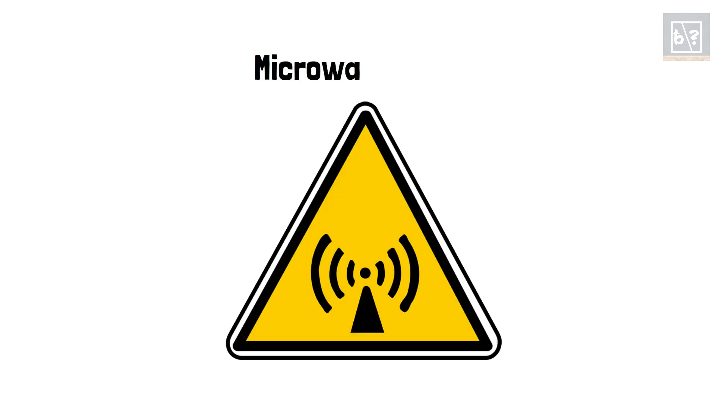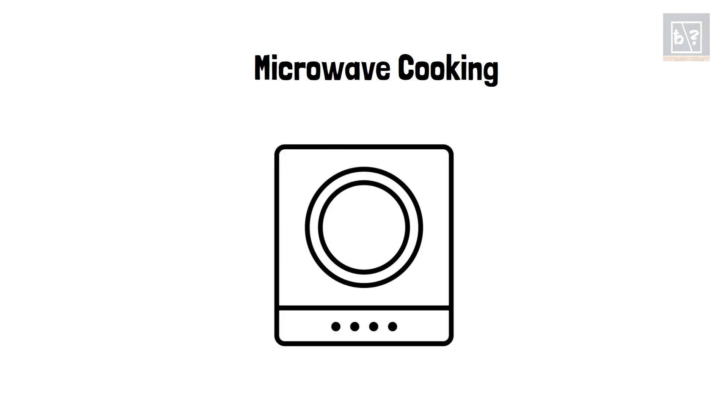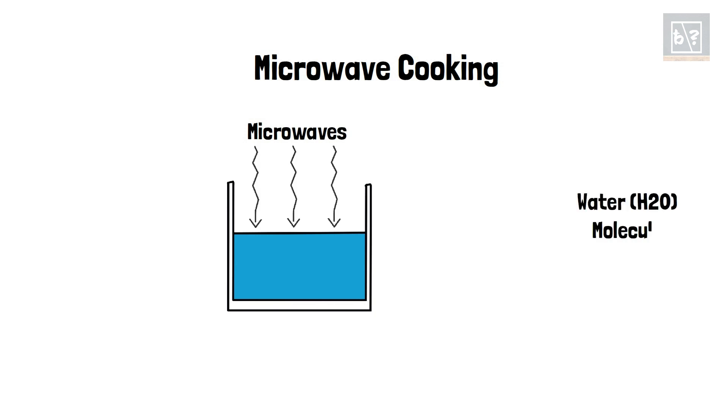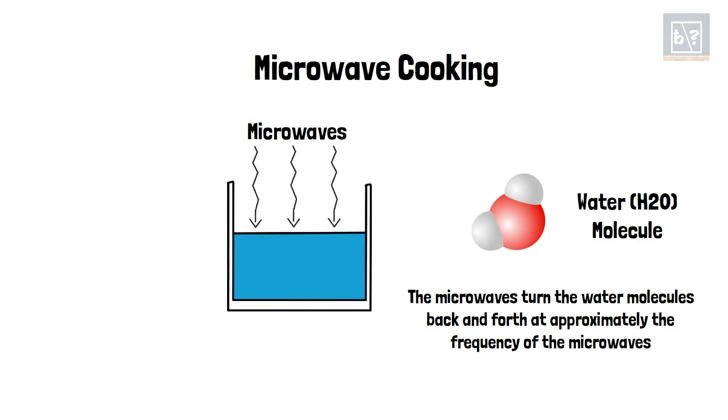Now, let us understand the difference between an induction stove and a microwave oven. Microwave radiations are hazardous to health and interfere with the operation of other electronic gadgets. Hence, microwave heating happens within a closed oven. Thus, an induction stove, being an open cooktop, does not use microwave heating.